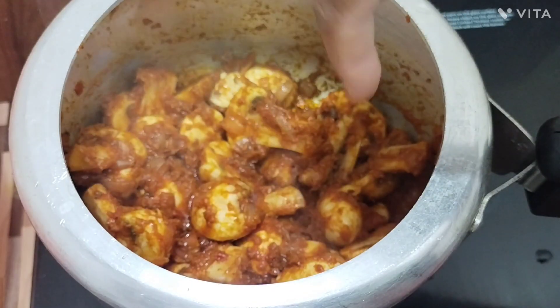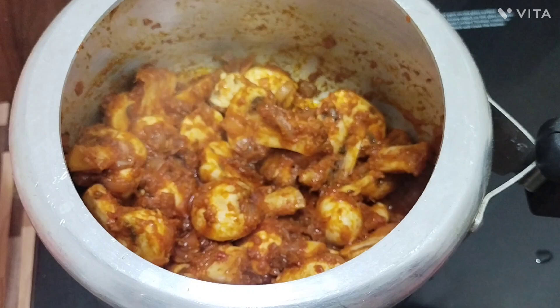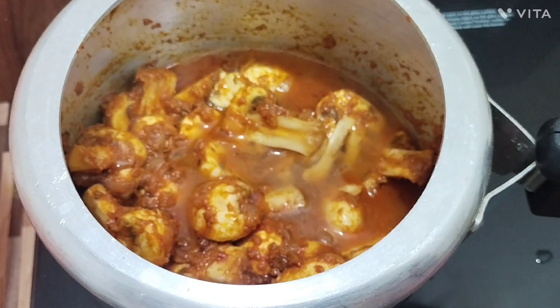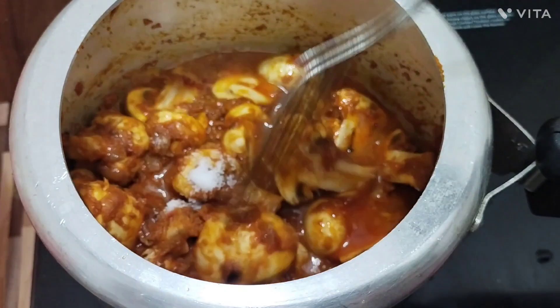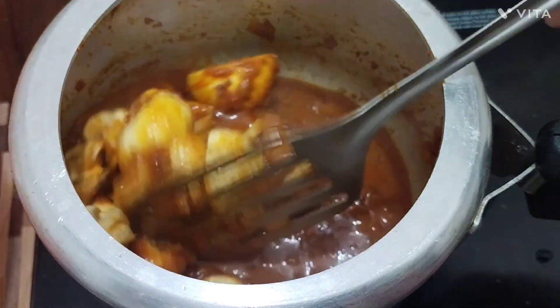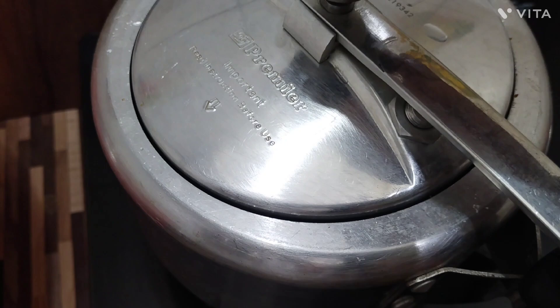I am going to put the pasta in the pan. I will use the flame. I am going to heat the pan.